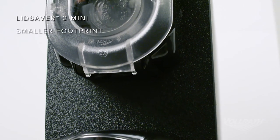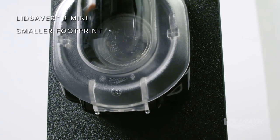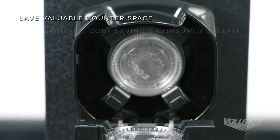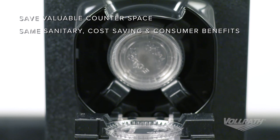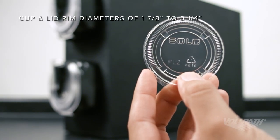If you're looking to make a big impact with a smaller footprint, look no further than the Lid Saver 3 Mini. It offers the same sanitary, cost-saving and consumer benefits as Lid Saver 3, and it accommodates a wide range of cup and lid sizes.